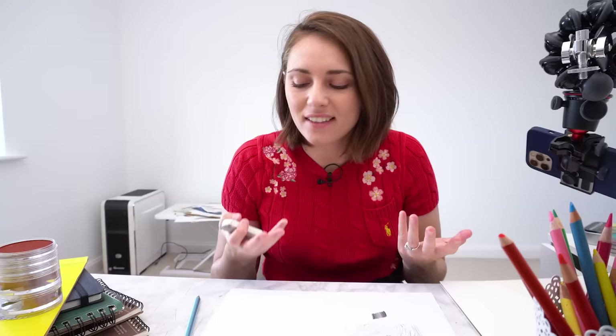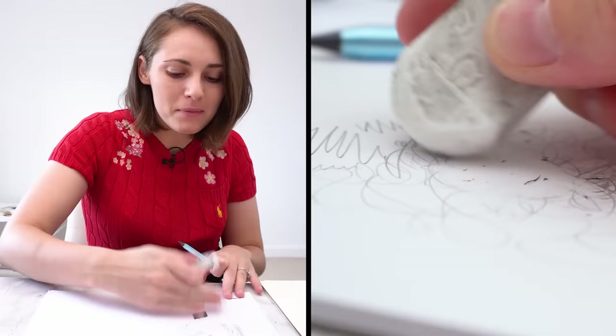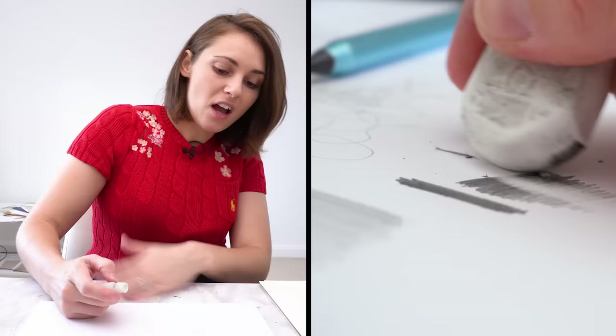The next thing this needs to do to be a functional pencil we can actually draw with is erase. So let's see if it can do it. You can see it's erasing absolutely fine. What about this darker shading? That would be the ultimate test. Not bad at all — I think that's pretty good. It hasn't got rid of every single bit of shading, but it was pretty dark.